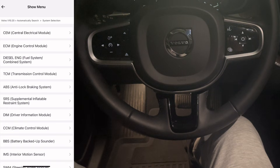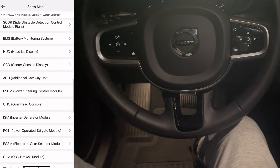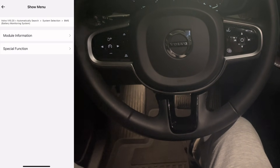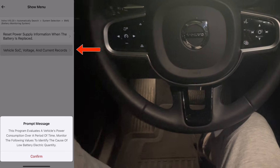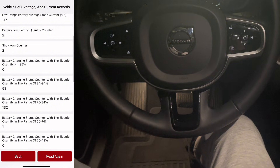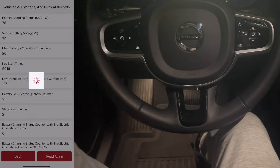Next I go back to system selection and scroll through the list. The Eriag Elite can access a lot of systems, but I'll just go through a few useful examples. I start with the BMS — the battery management system. Here you can reset the battery after replacement and also check the current battery records. Inside the current records I scroll through values showing voltage, charging status, and a lot of helpful battery information.